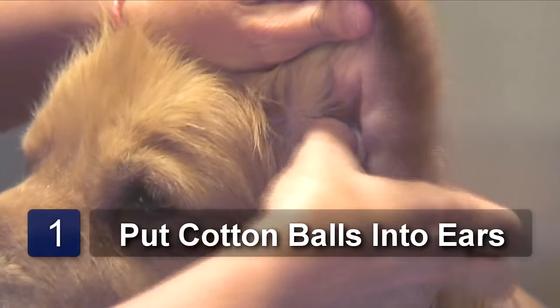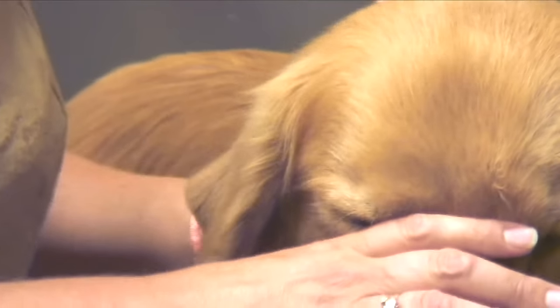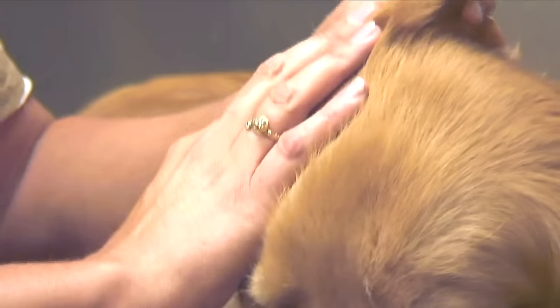Put the cotton balls in your dog's ears so that water does not get in the dog's ears. If your dog's ears are dirty, you need to use an ear cleaner which has a drying agent. Water promotes bacteria and ear infection.